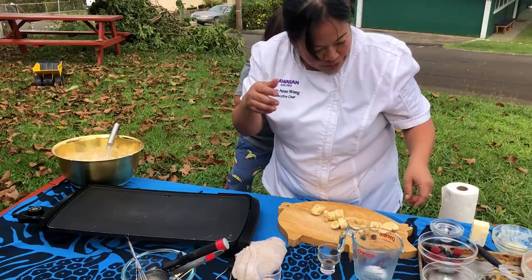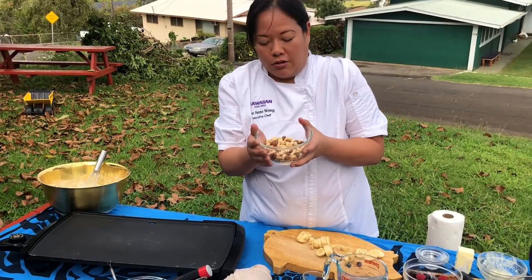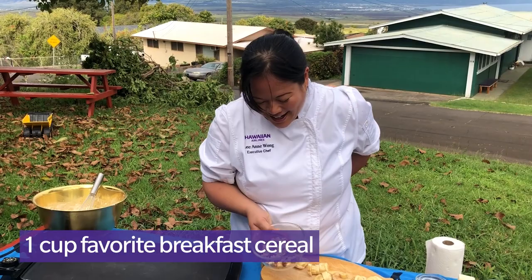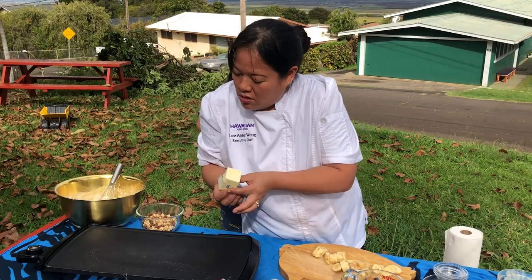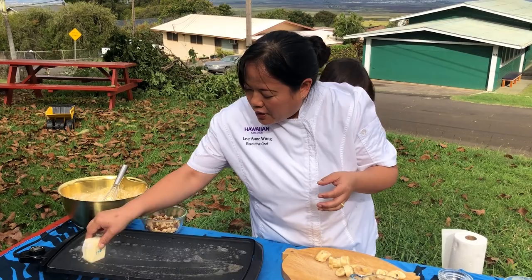You ready to make pancakes? We've also got cereal — I have this delicious oat and chocolate cereal that is one of his favorites. I'm going to start by griddling. It's a little hot, so I'm going to turn the heat down a little bit. Got a hot griddle — if you don't have an electric griddle, these are great because they're really cheap; you can get them for like 30 bucks online.